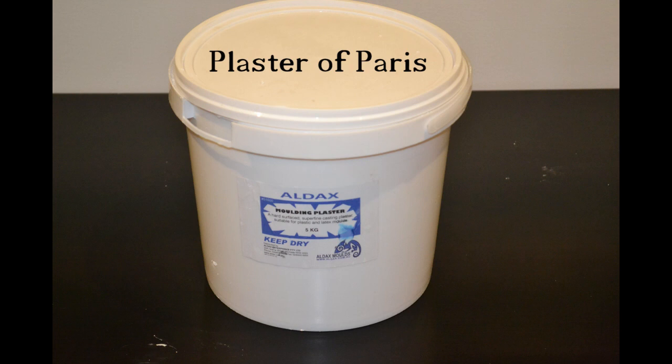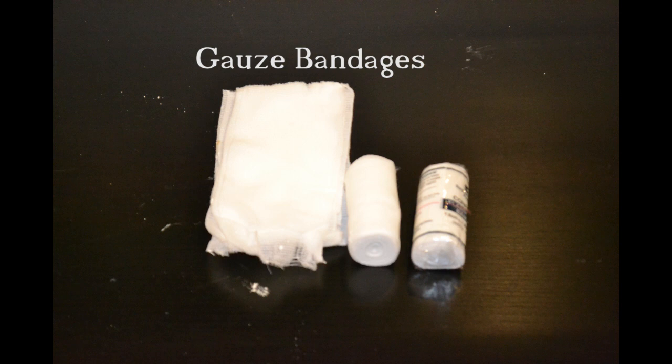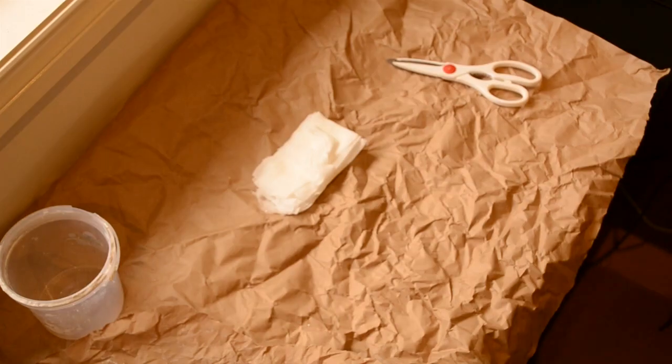On this video we're going to need plaster of Paris, some plaster bandages, some gauze bandages, and some paper or newspaper to keep the mess off the table and easy to clean up when you're done, and some scissors to cut the bandages with.